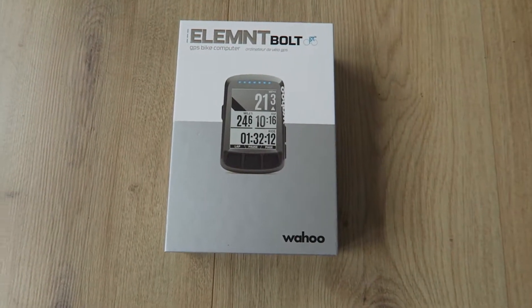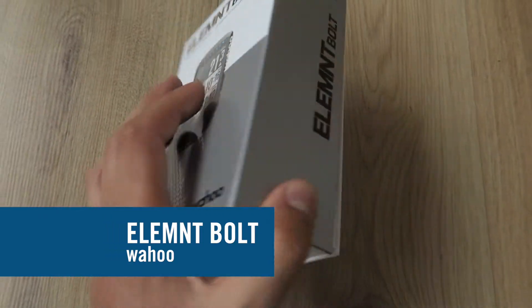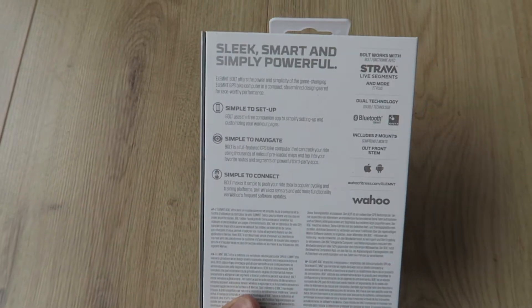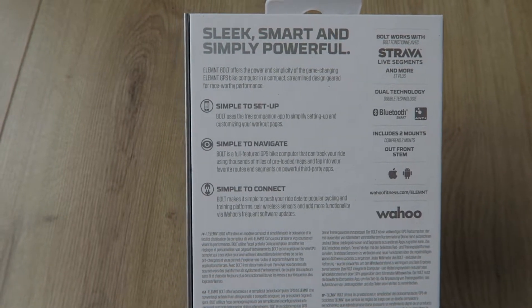So this is the new Wahoo Element Bolt, as you can see. This is the package, this is how it comes. On the back some nice details — what it is compatible with, what it features.